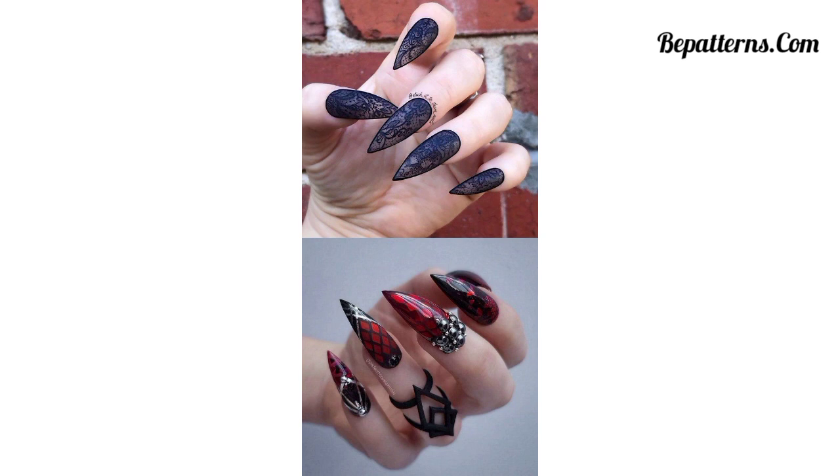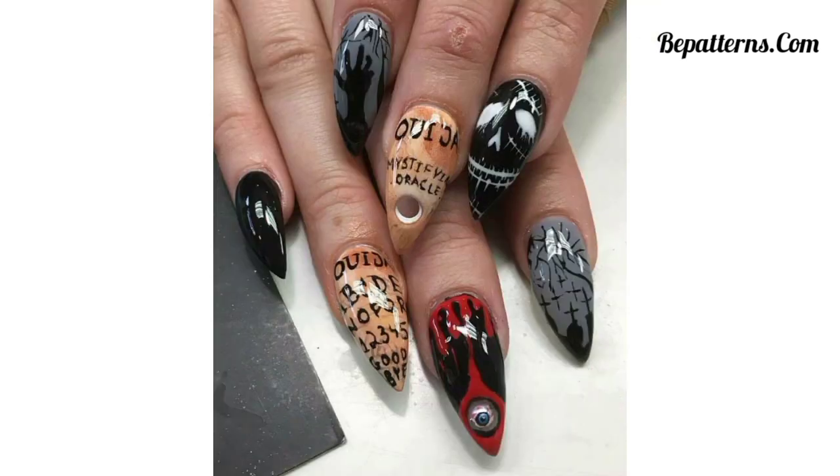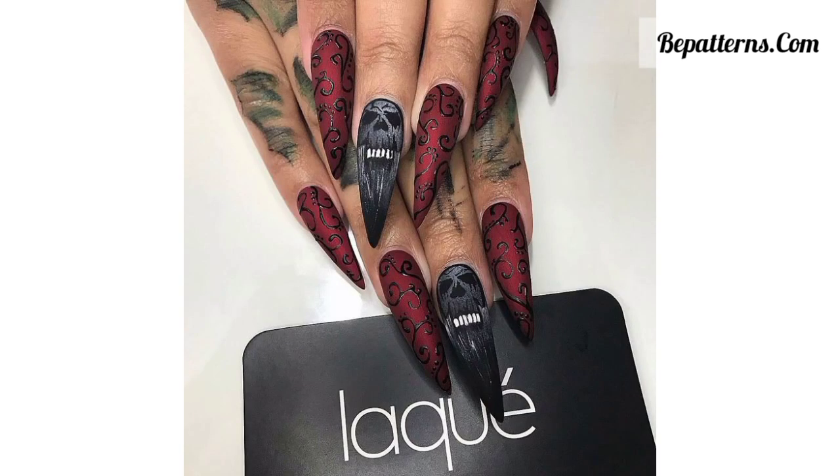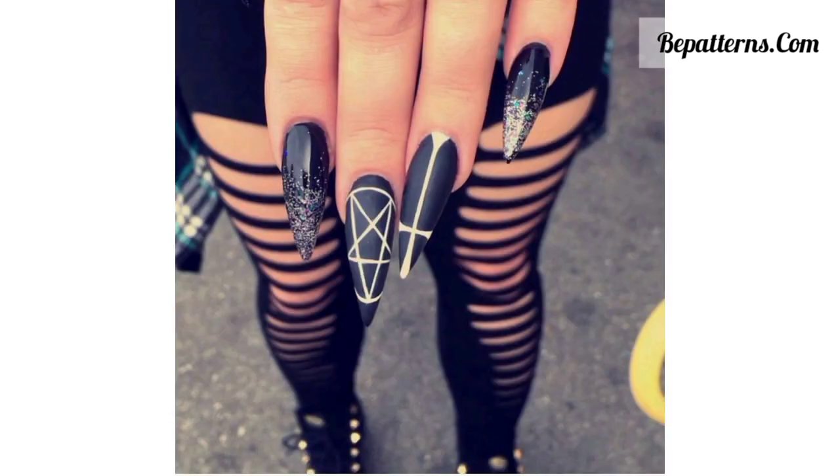In this video you can see the most beautiful, unique, and decent designs of gothic nails in different types of colors such as green, black, dark green, dark black, red, and other beautiful colors. Create an ombre effect using black and deep purple nail polish — start with black at the base of your nails and gradually blend it into purple toward the tips.